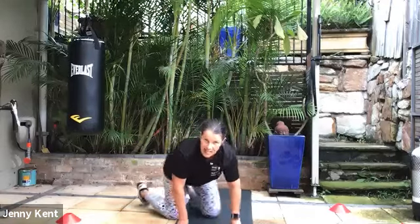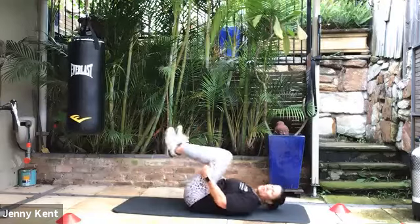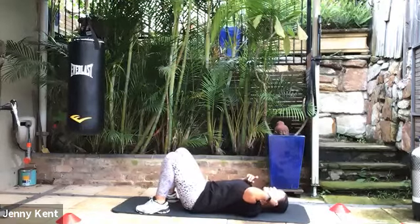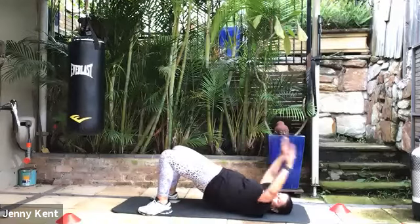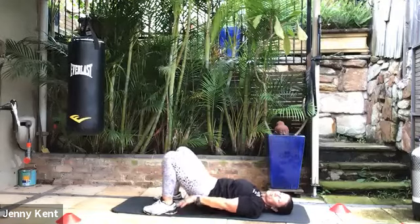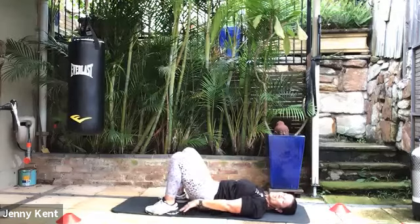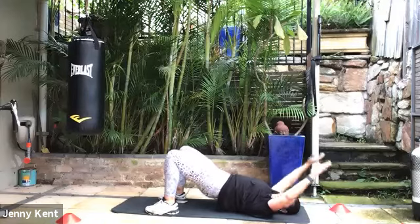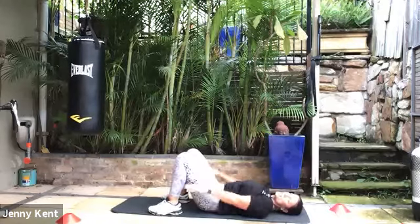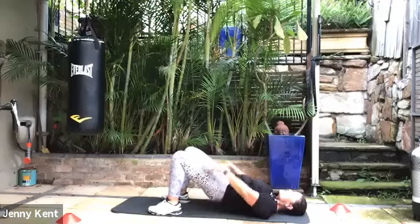Good work — 20 seconds rest, then we're on to bridges. Laying on your back with your knees bent, feet on the floor, heels quite close to your buttocks. Lift up through the hips, squeeze your bottom, bring your arms over the top and put them on the ground behind your head. Slowly lower down, making sure your heels are nice and close to your buttocks. Come up — squeeze at the top, slowly down. Come up as high as you can through the hips, bring your chest to your chin. Nice movement for your back, working your lower core, buttocks, and a little bit through the quads.